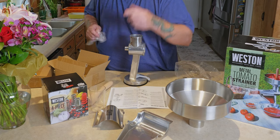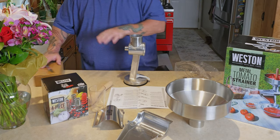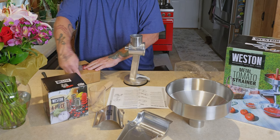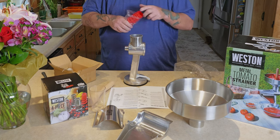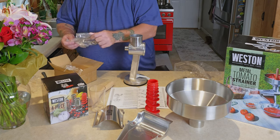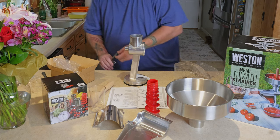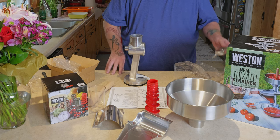The really nice thing is almost everything is stainless except for a couple of pieces, so most of it looks like it can go in the dishwasher — we'll confirm that in the instructions. There's the spiral, and this is the clamp that would fit in a notch on the counter to hold it in place, which is another option.